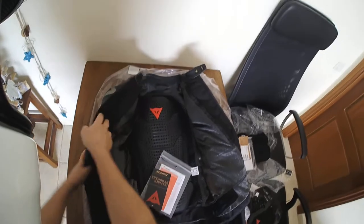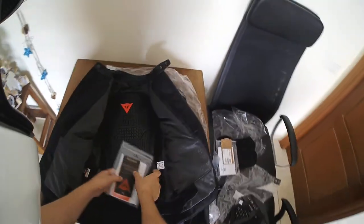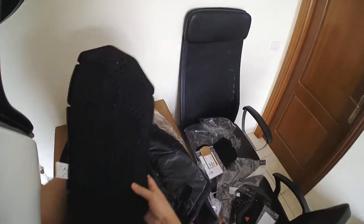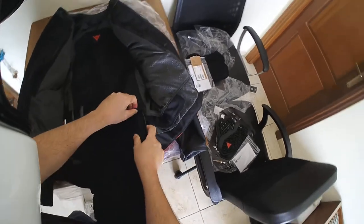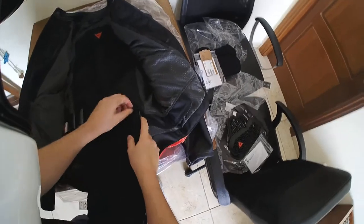The back protector is called the Manes D1 G2. Some people complain of this particular back protector being a bit of a pain to insert, and yeah, it can turn into a bit of a nightmare, but the trick is to be doing it from side to side.